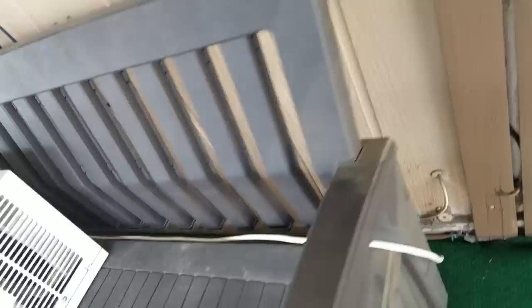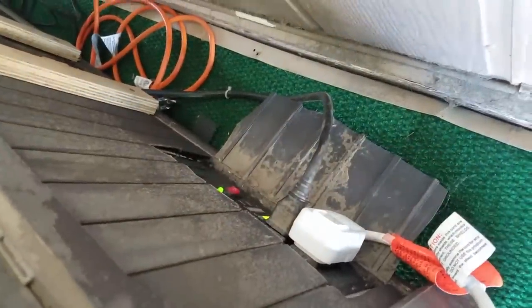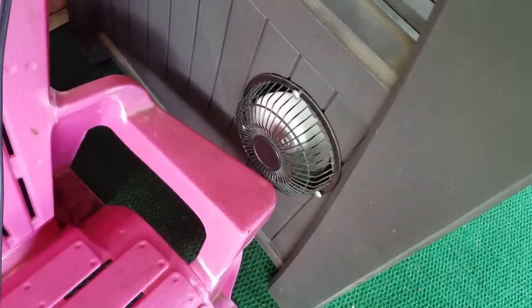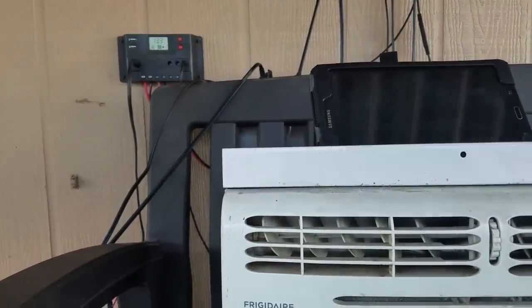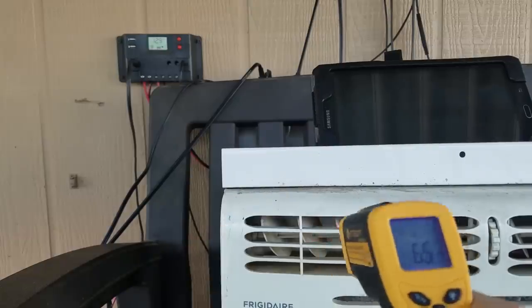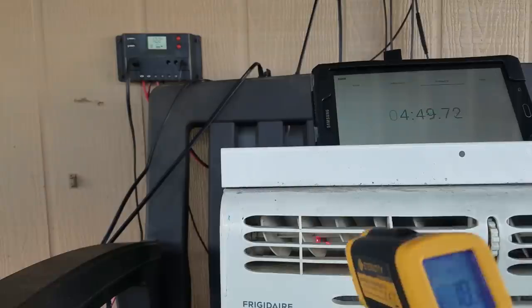Let's go turn this on. Turn on the inverter right about here. Now the fan should be going on, blowing out all the gases. This air conditioner is actually 4.8 amps — it's a 5,000 BTU AC.